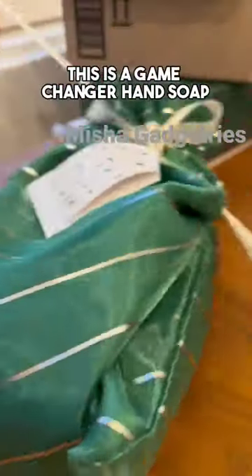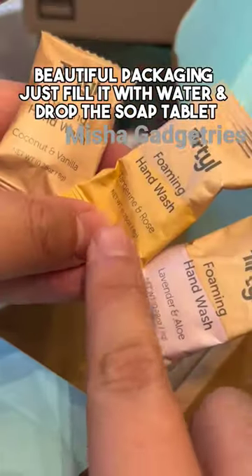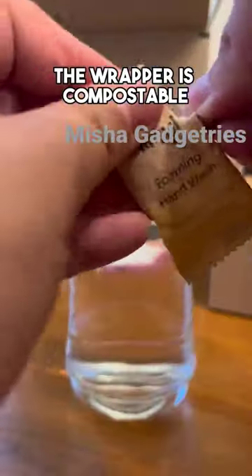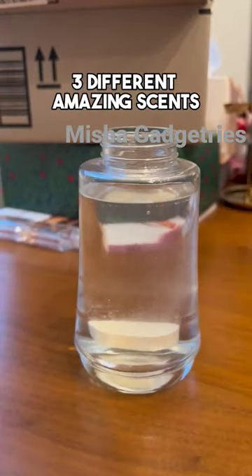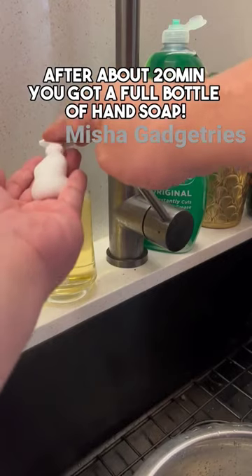Amazon finds this is a game-changer hand soap — beautiful packaging, just fill it with water and drop the soap tablet. The wrapper is compostable, three different amazing scents, and after about 20 minutes you've got a full bottle of hand soap.